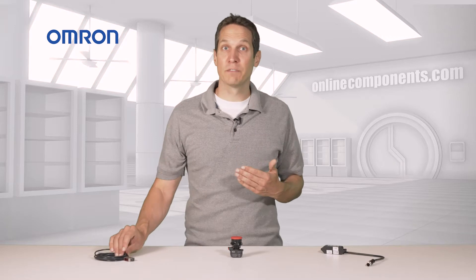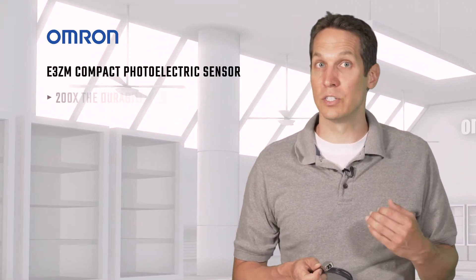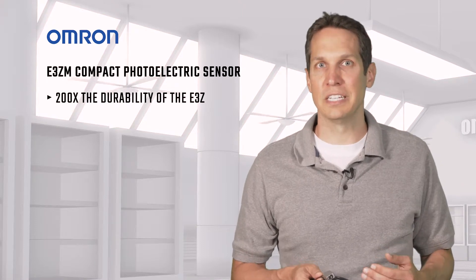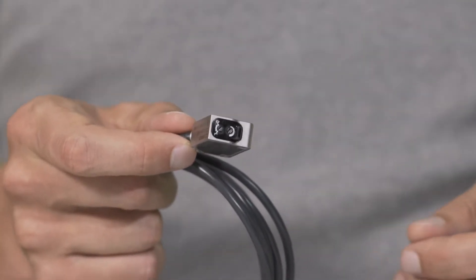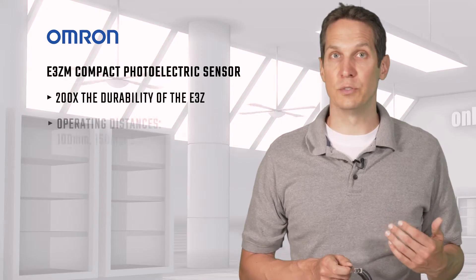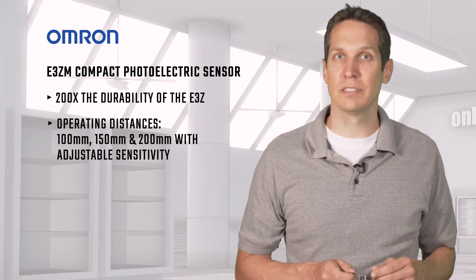The E3ZM compact photoelectric sensor uses an IR LED and high quality material for all of the internal and external parts to give it 200 times the durability of the E3Z, making it suitable for the harsh conditions of cleaning and food processing machinery. It's shaped specifically so that it collects less dust and water, making it even more hygienic. This series has several options for different sensing distances, allowing you to choose between 100, 150, and 200 millimeters with adjustable sensitivity.